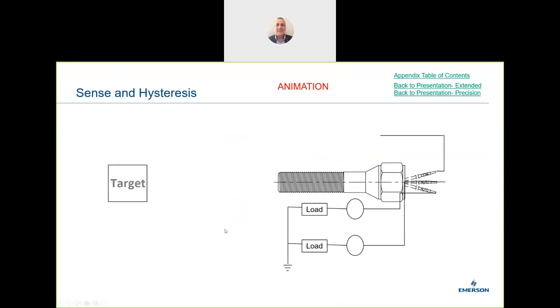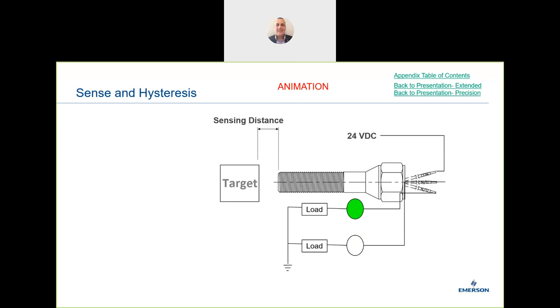On hysteresis — many of us are pneumatic-minded so we understand the terminology. The sensing area on the extended range is 6 to 14mm. When the sensor activates and is in the 'on' state, there is a little more distance required before it switches off — that's the hysteresis. Bear in mind there is a small hysteresis within the product: if your application needs a 4mm minimum sensing range, you must account for hysteresis and may need to move the switch back in the installation.